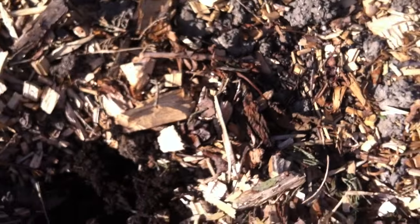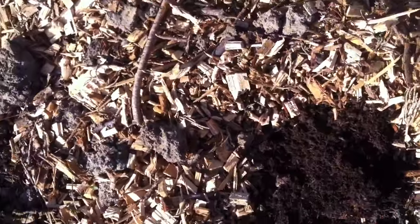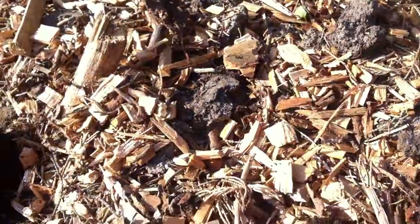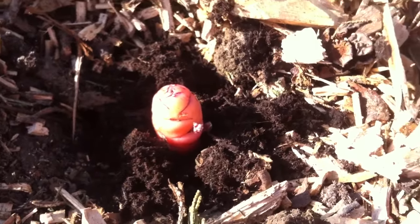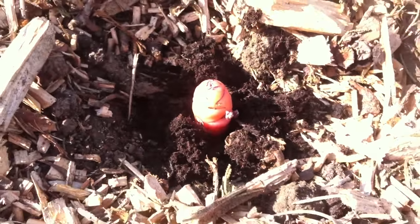Let's make sure they're pointing up. There's one — let's look for the shoots. The really small ones are quite hard to see, but I've got those oriented and in. I'm just going to cover those with a bit of compost and then put the wood chip back over, and those should be happy.